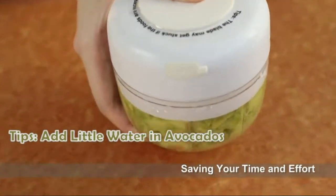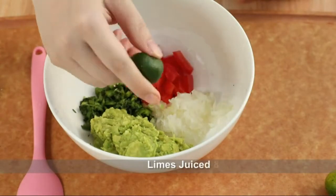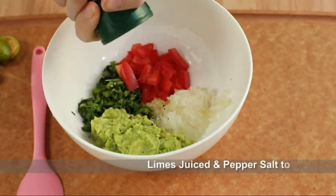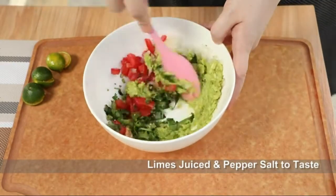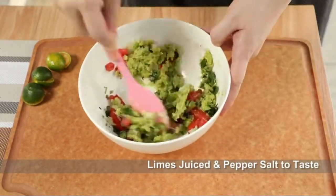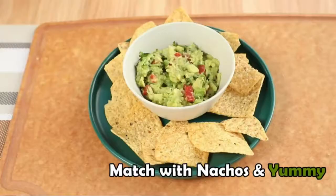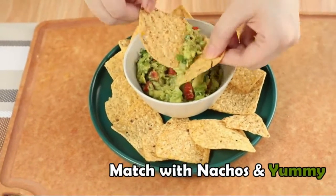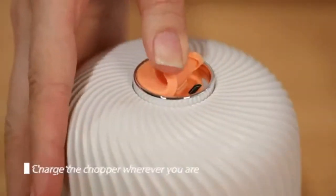Very good for people with arthritis and other mobility issues — only works at the press of a button to chop onions, slice salad ingredients, mix sauces, or process garlic, peppers, or nuts quickly. Functions as a great garlic chopper and veggie chopper for dips, relishes, and sauces, and can make smoother puree, pesto, and guacamole.